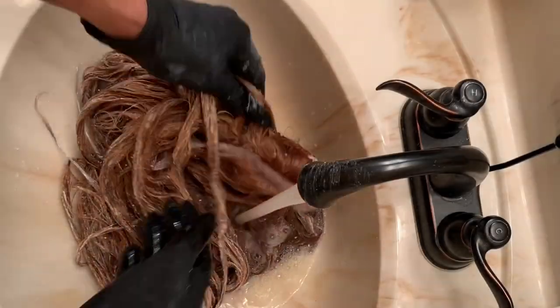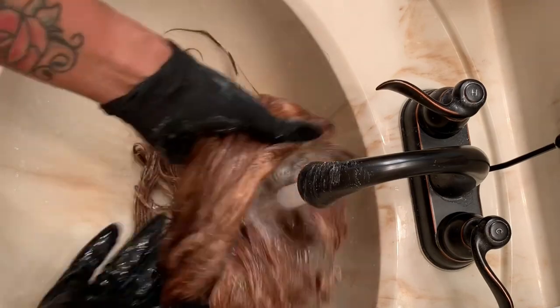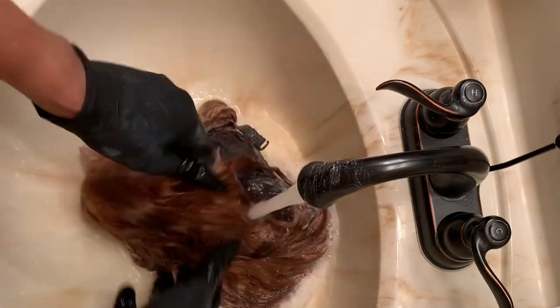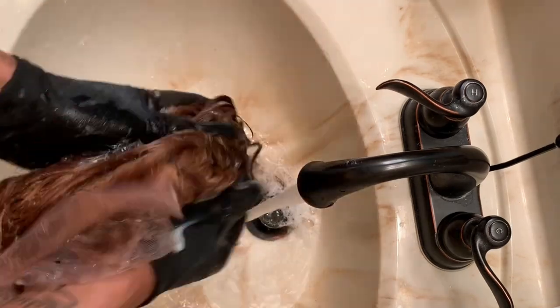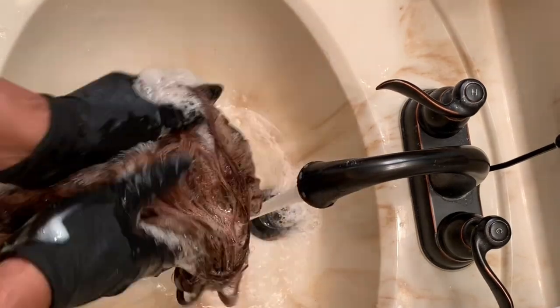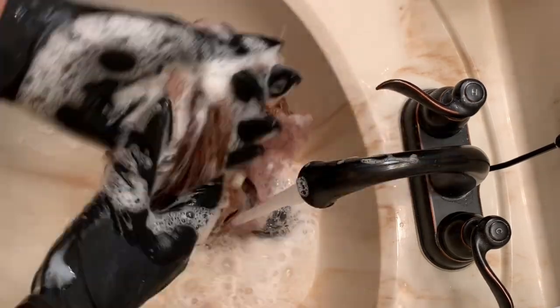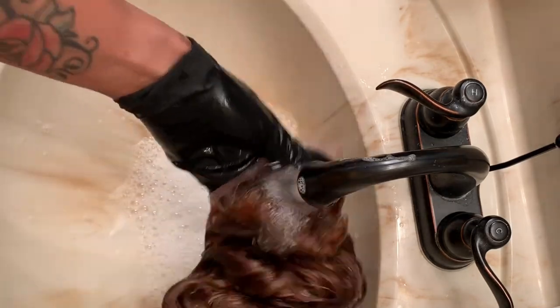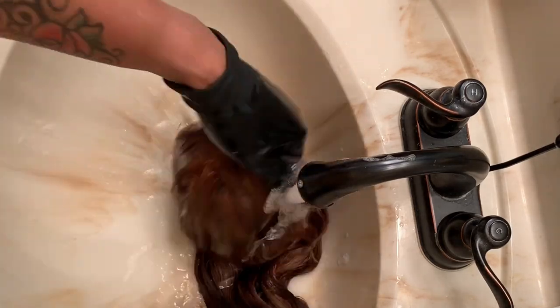Here I'm just washing this out. The only thing I used was my Aussie shampoo. You can use a neutralizer — I didn't, because I was like, that's too expensive and I normally don't use a neutralizer when I bleach. So I'm going to tell you the right thing and say you can, but I didn't. The only thing I did was use cold water and my shampoo, and you just want to make sure that everything is completely washed out.